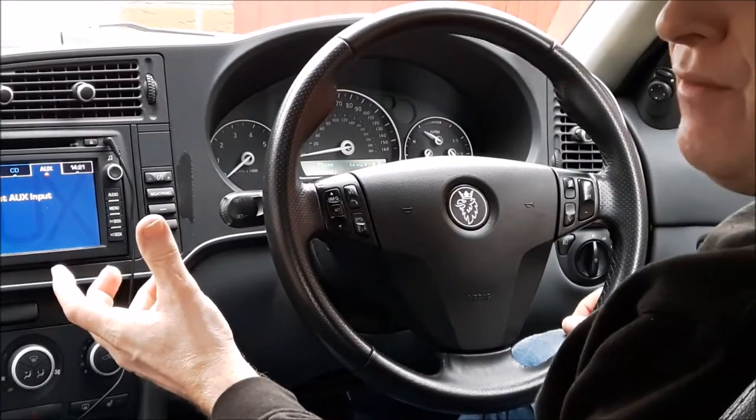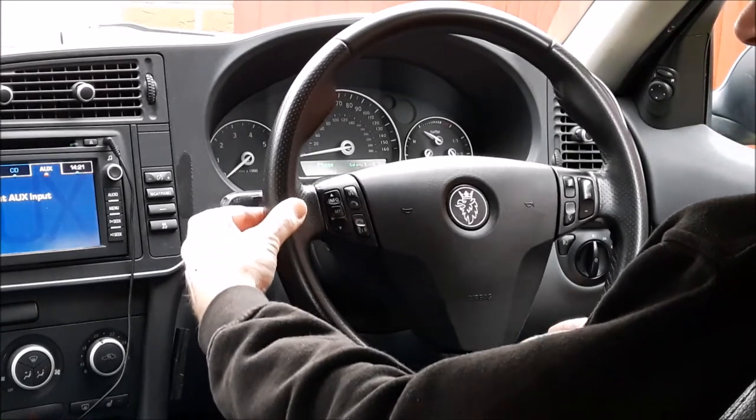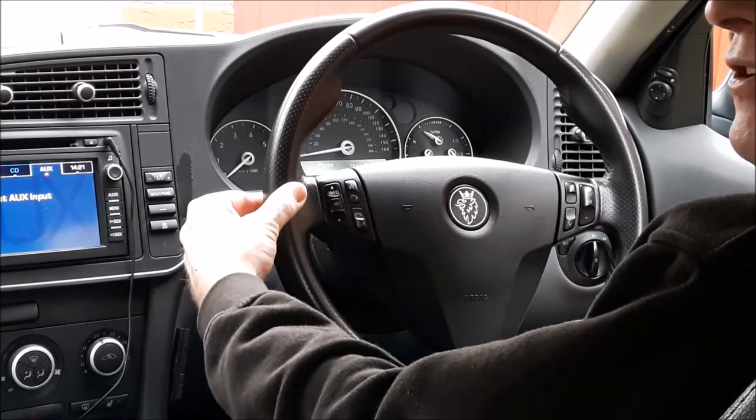With the key in ignition so that the steering lock is not on, this steering wheel at the rim is easily moving a quarter of an inch, and when you're moving it side to side like this you'll also be able to hear a knocking.